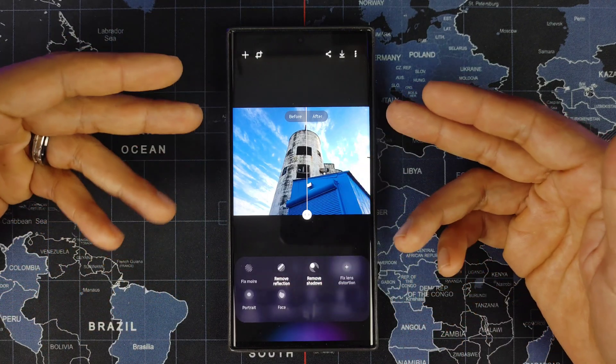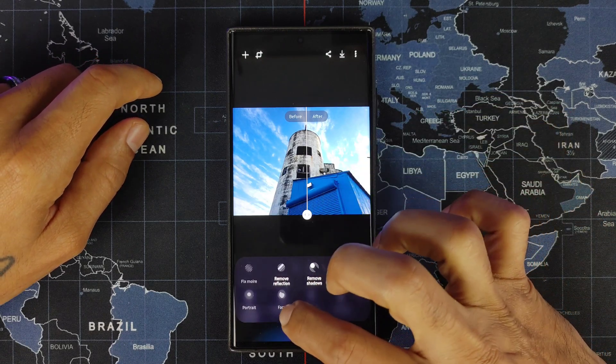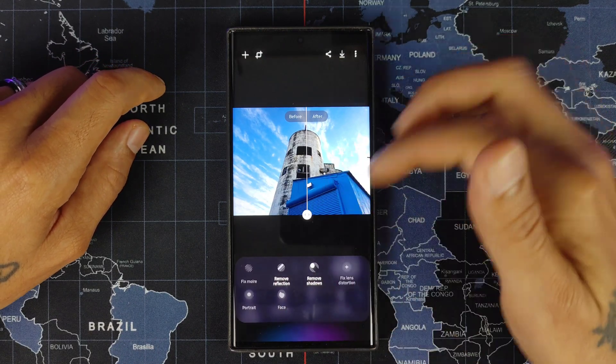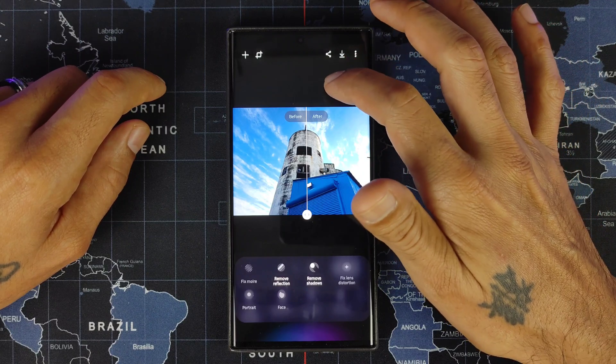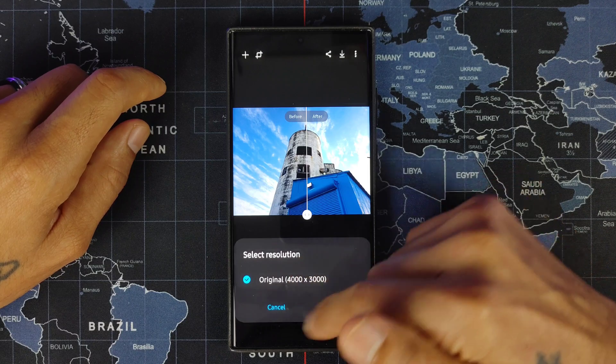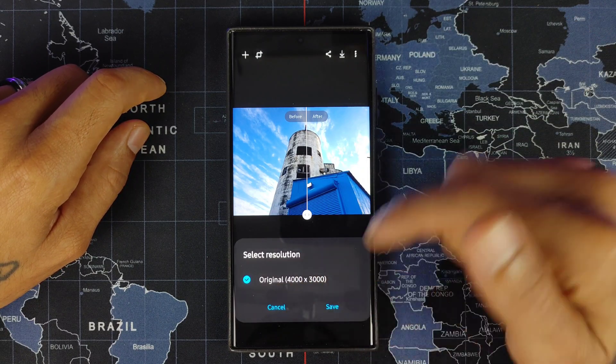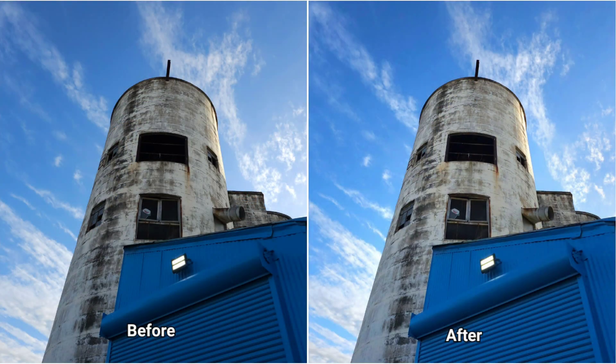Everything applied will be highlighted. If you're taking a picture of somebody with a face, the portrait and face options will pop up so you can adjust those. When you're done editing, hit the download mark, select the resolution — basically just the original — then hit Save. It will automatically save as a separate copy so it will not overwrite your original photo.